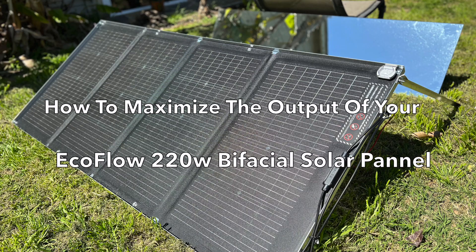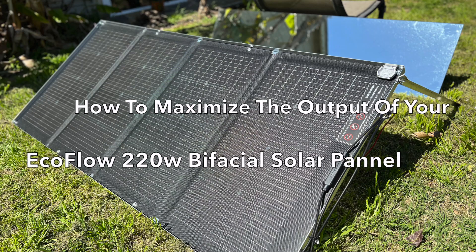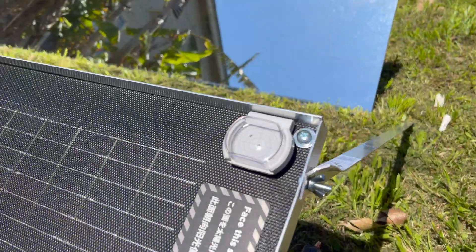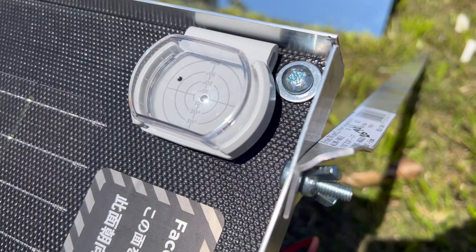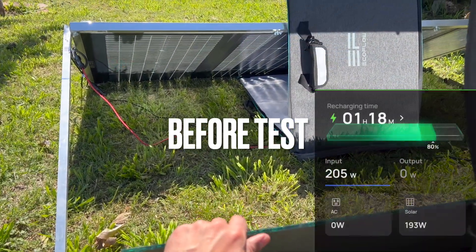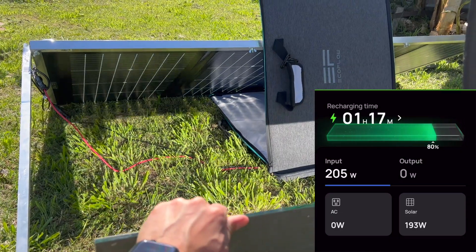This is how to maximize the output of your EcoFlow 220 bifacial solar panel. First, make sure your sun tracker is centered so you're going to get maximum efficiency. We'll first do a before test using the included stand that comes with the panel.